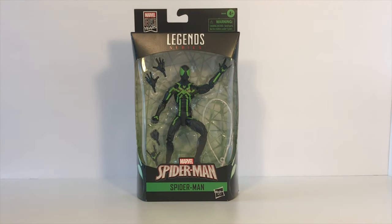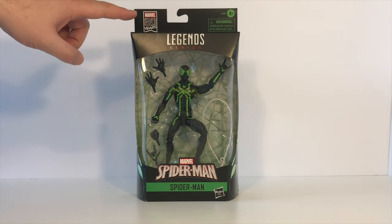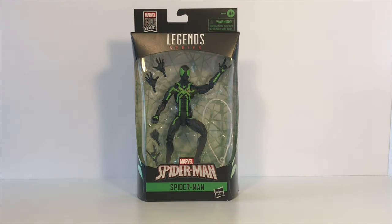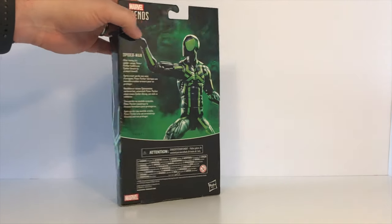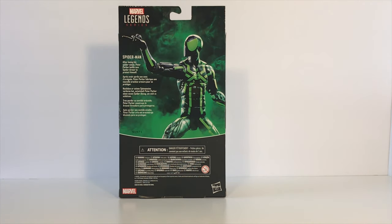As you can see, Spider-Man comes in that standard Marvel Legends window box packaging which allows you to view the figure along with any of the accessories that he comes with. This particular figure does not belong to a Build-A-Figure Wave, so he is a standalone figure — hence the reason why he does not have any Build-A-Figure pieces. He is in the Marvel 80 Years line, however. The side of the packaging has some nice artwork of the actual character and the back has a nice product shot along with a small bio.